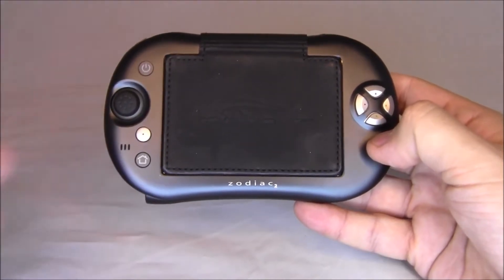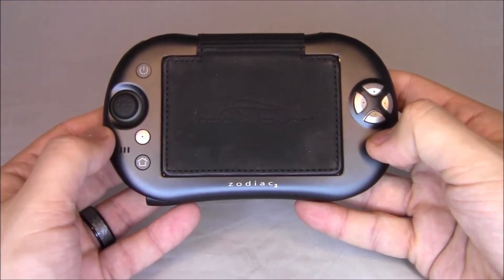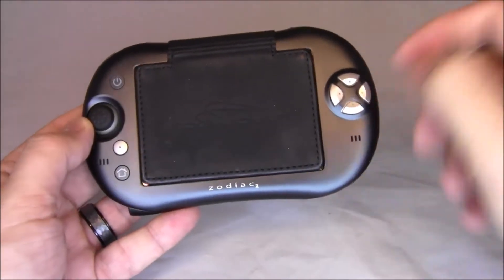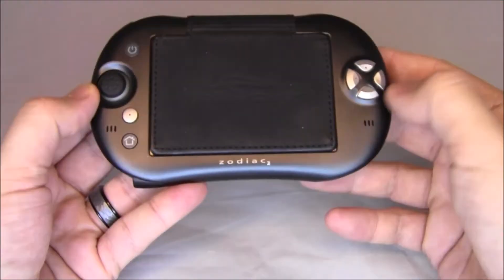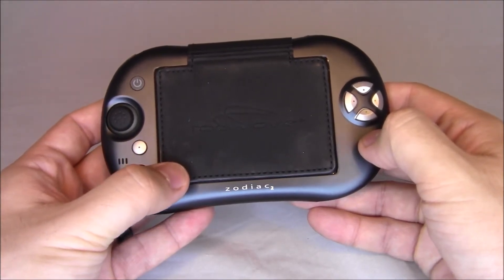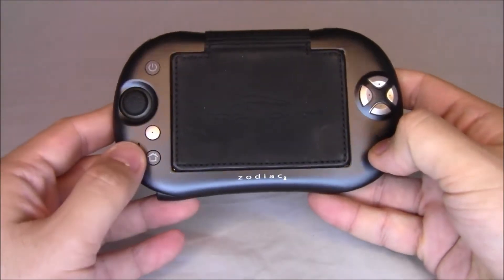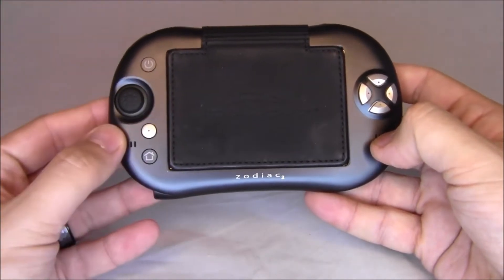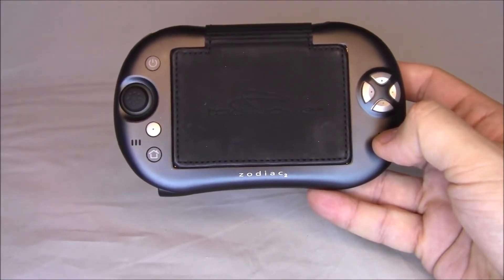These have a 200 megahertz Motorola iMX1 processor. This particular version is the Zodiac 2 — you can tell by the little 2 down here. The Zodiac 1 has 32 megabytes of storage and the Zodiac 2 has 128 megs. You can also use external SD cards, and it's got infrared, Bluetooth, USB 2.0, and Wi-Fi.